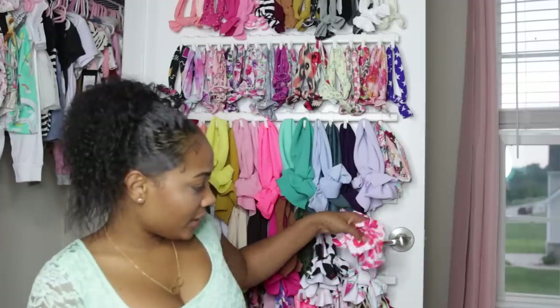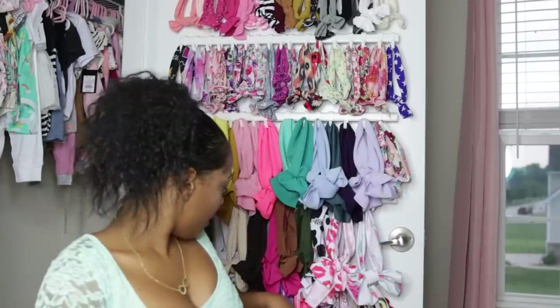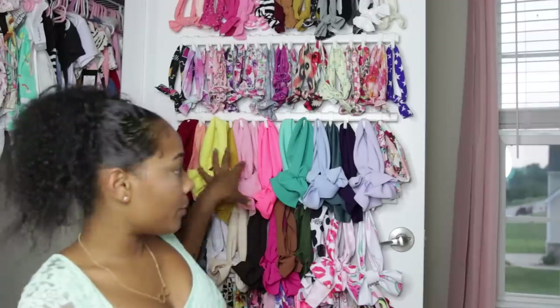My next favorite bow shop is called Mila and Ariana, and they are also head wrap bows. They're pretty similar to Little Lopers, but a little bit cheaper. I like her because she always has $5 Fridays where one bow is only $5, and she has really cute patterns. This one Nova wore on Valentine's Day, and there's also a watermelon one from there. I'll try to link all of these websites in the description box.